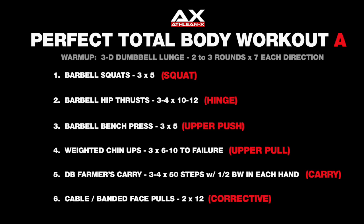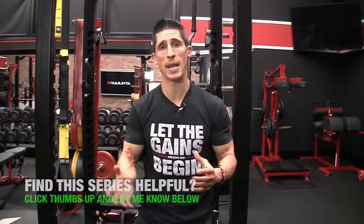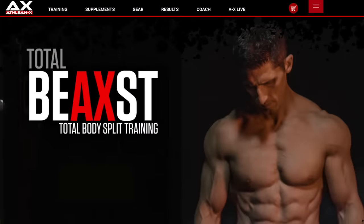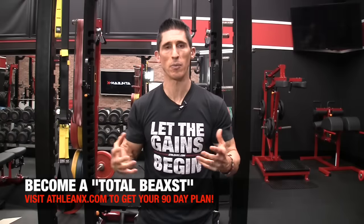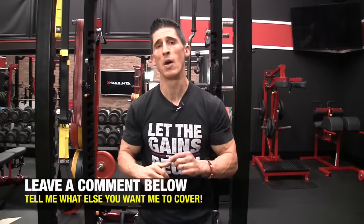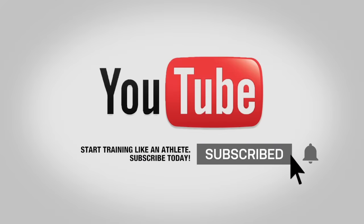So there you have it, guys — the perfect total body workout, covering Workout A and B. Depending on your training goals — whether you just want to experiment with one or incorporate it into a plan — they're both going to benefit you substantially. If you're looking for a complete program, there are limitations with a single perfect workout. We designed an entire plan, our Total Beast program at ATHLEANX.com — a 90-day step-by-step plan incorporating many more correctives, athletic training, and conditioning drills. If you found the video helpful, leave your comments and thumbs up below, subscribe, and turn on notifications so you never miss a new video.